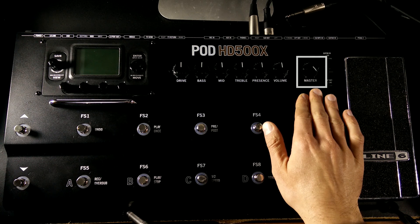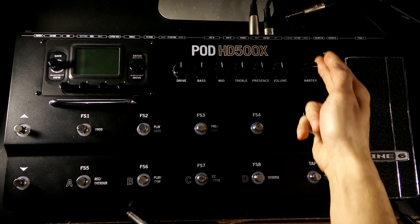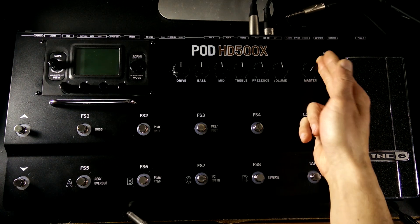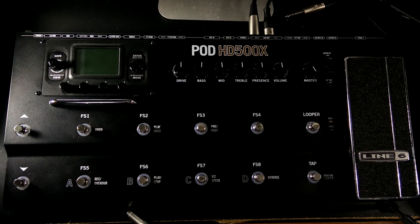Then to the right of the tone controls we have the master volume knob. This is going to be a really important knob, so keep your eye on it whenever you're using this thing. If it gets bumped too low you could lose your signal, and if it gets bumped higher than you're expecting and you turn this thing on it could blow you away. So just keep your eye on the master volume so you know where you're at.